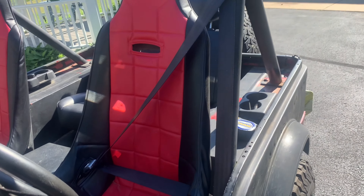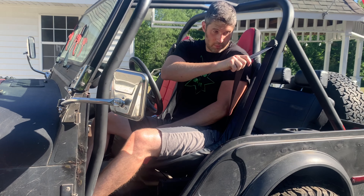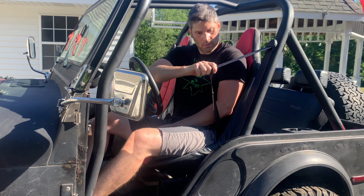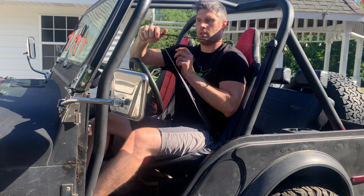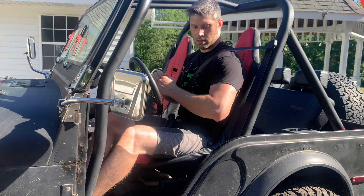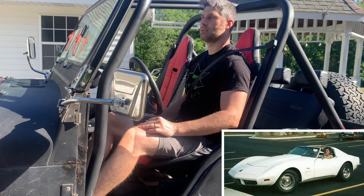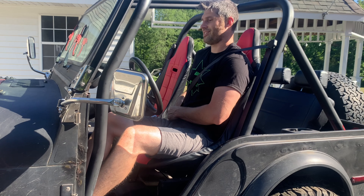Now I have a couple of things to point out about these specific belts. First, these belts lock up easily. It is comforting to know they will perform when needed, but it does make it more interesting to buckle up. When pulling the belt out, it must be pulled out slowly — otherwise it will lock up and you will need to start over. I installed a set of Seat Belts Plus belts in my '73 Corvette about 10 years ago and experienced the same thing.